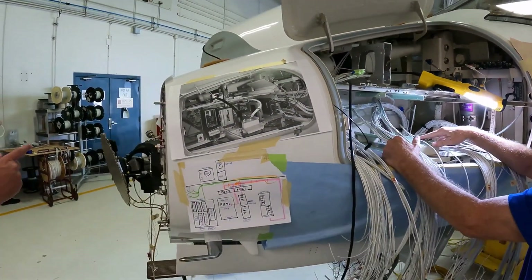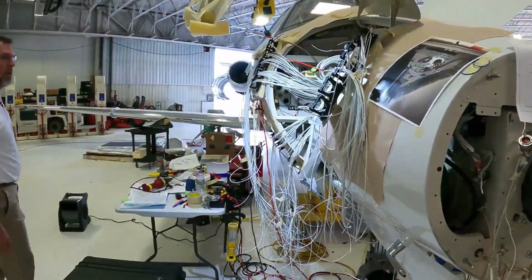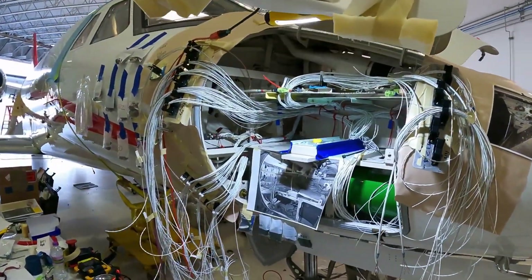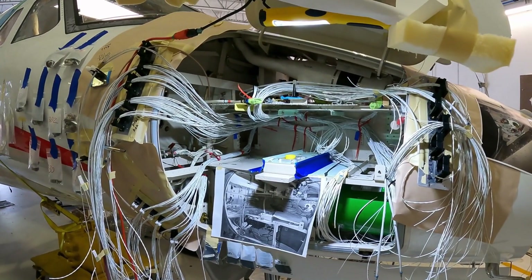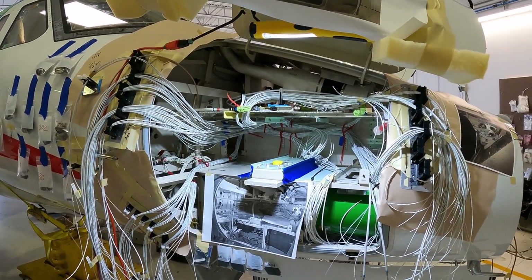The same process is going on on the other side of the nose — another technician is working over there just like Terry. A lot of wires going into a very tiny amount of real estate.